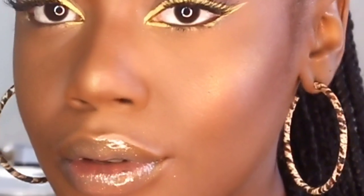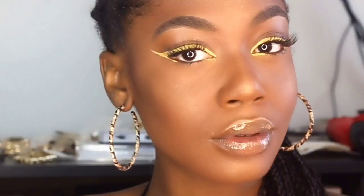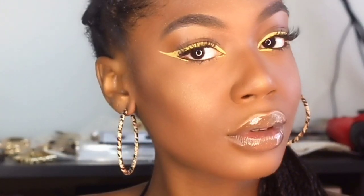There you have it guys — the tutorial of how I create this cute simple yellow eyeliner look. Make sure you subscribe to my channel. Peace out!